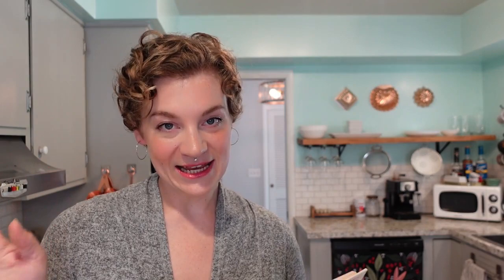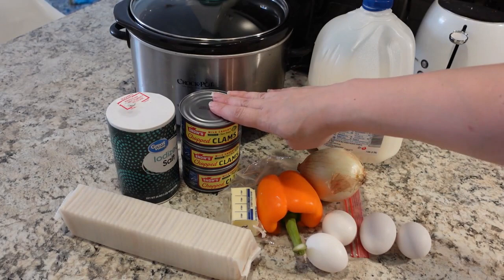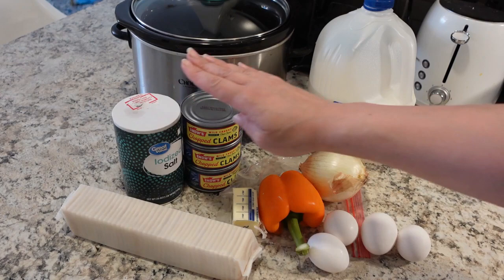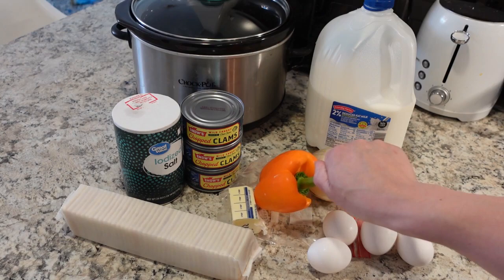It's a pretty simple recipe — just a list of ingredients, you mix them all together and put it in the crock pot. For this recipe you are going to need three cans of clams, four eggs, a quarter cup of butter, a third cup of milk, some salt, and a half cup of minced onion. It does call for a quarter cup of green pepper, but I had a bit of orange pepper I had to use up. And of course, what crock pot casserole is complete without saltine crackers.